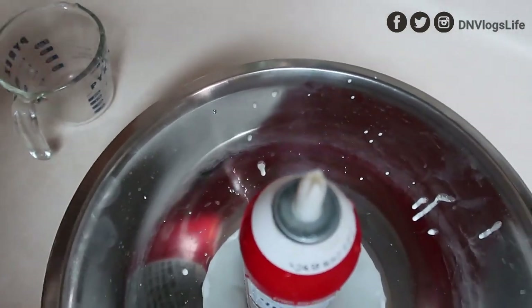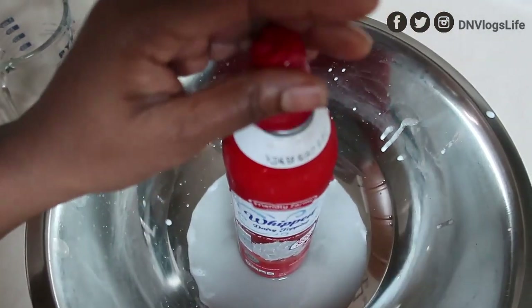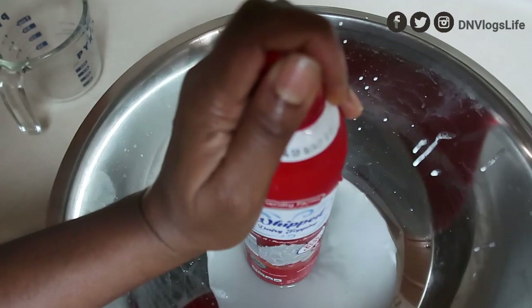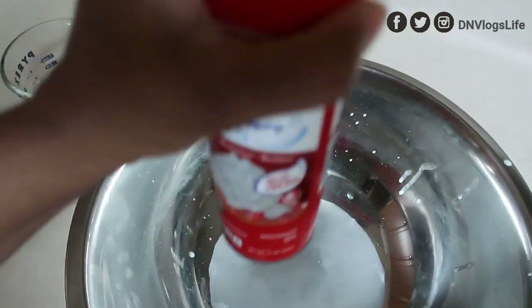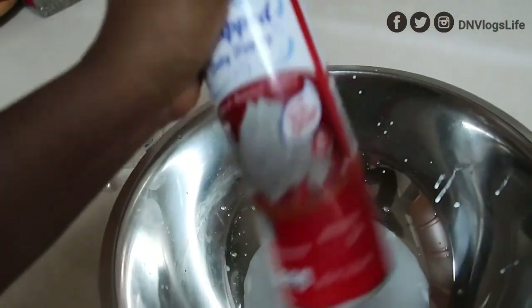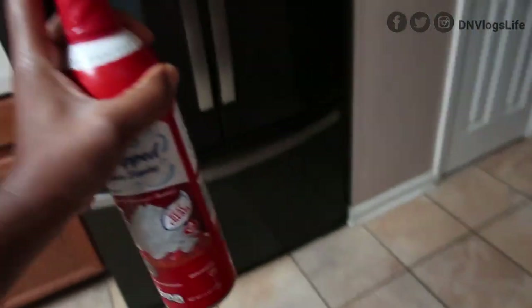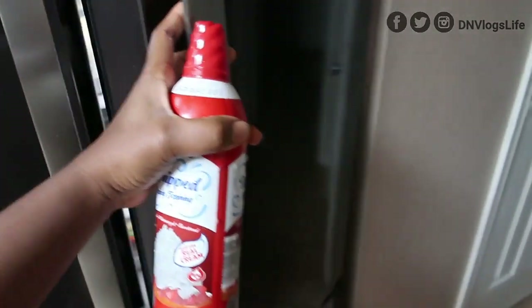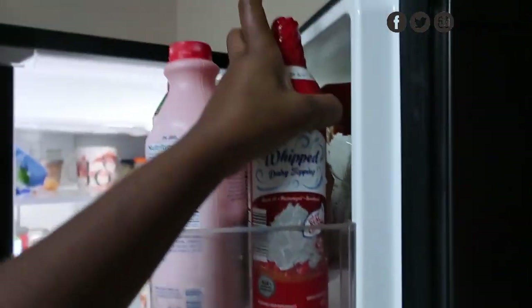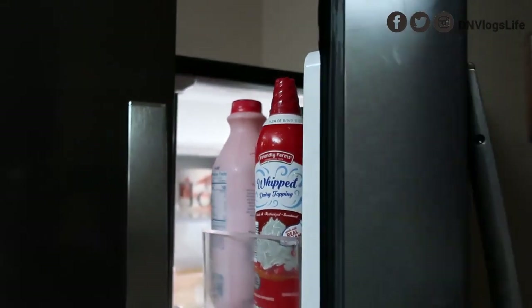After pouring the water, they said cover it up like this. I'm going to make sure it covers tightly. I'm going to wipe it and shake it again — they say shake it good so everything mixes together. Then they said put it in the fridge. So I'm going to put this in my fridge and leave it there for a while, then come back later to show you what happens.